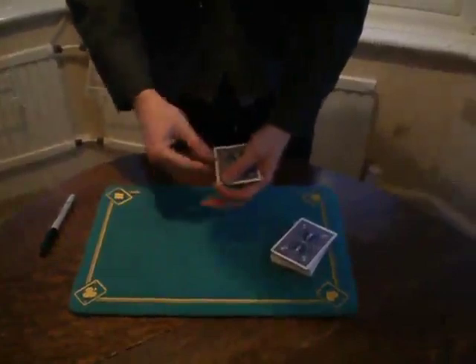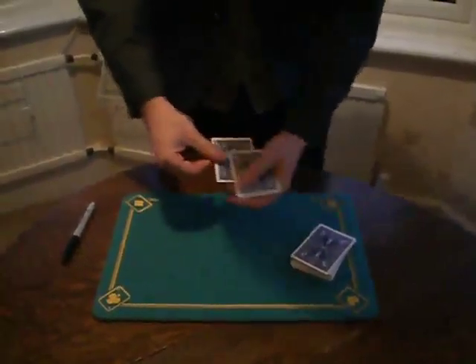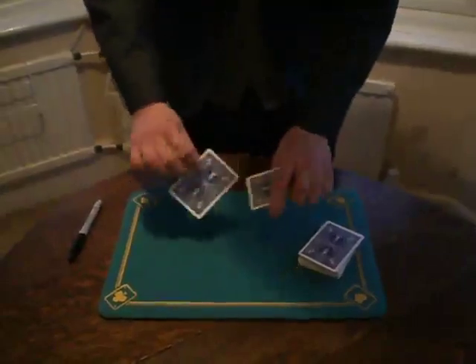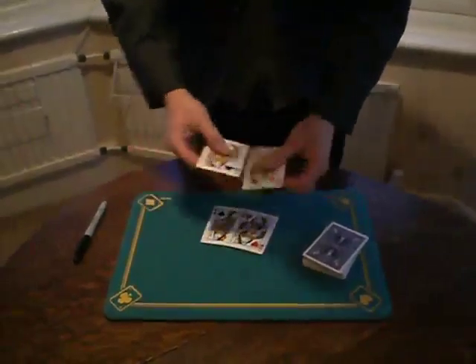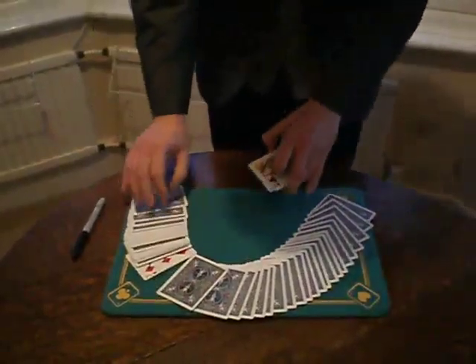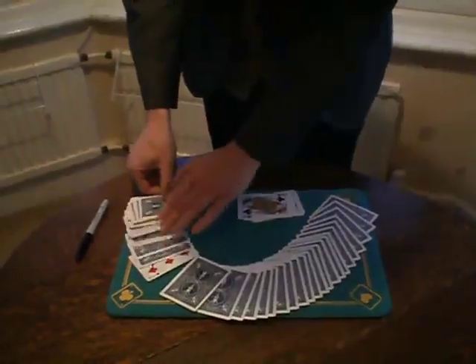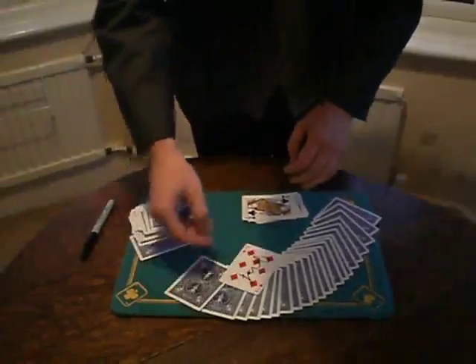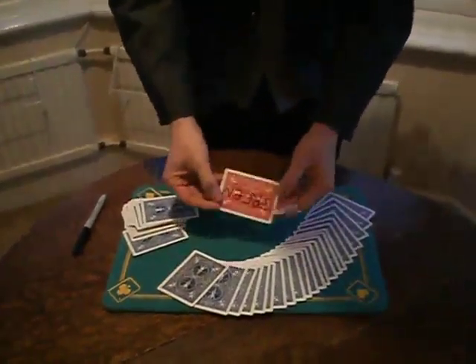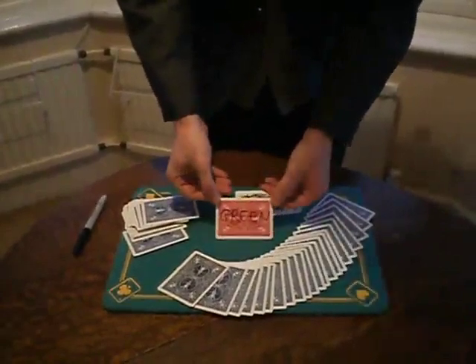I snap my fingers. And I have got only 4 black, blue-black cards — the 4 queens. And the selection is face-up in the middle of the deck. And its back is green now.